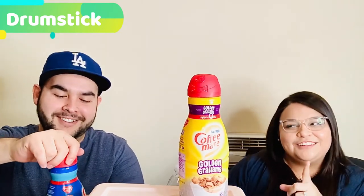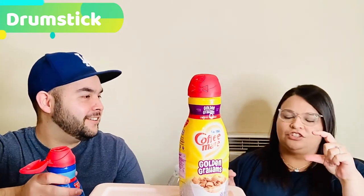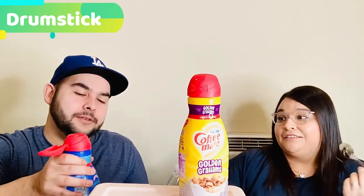My favorite part is the bottom of the cone where you have the cone filled with just a bunch of hardened chocolate. They actually sell those now — it's not Drumstick brand, but they sell just that part. I saw it on TikTok.